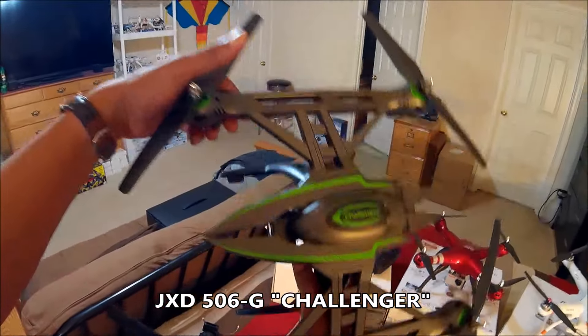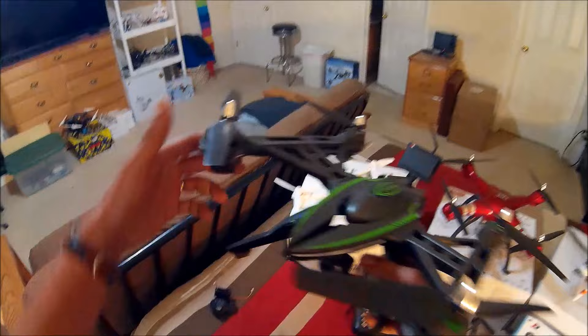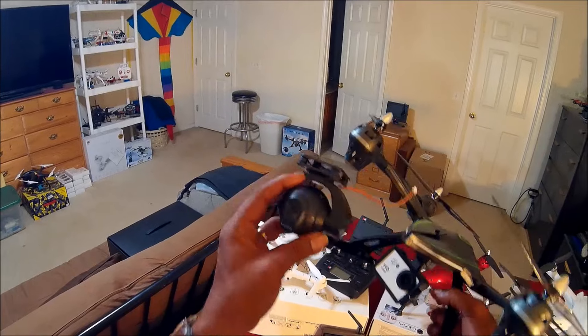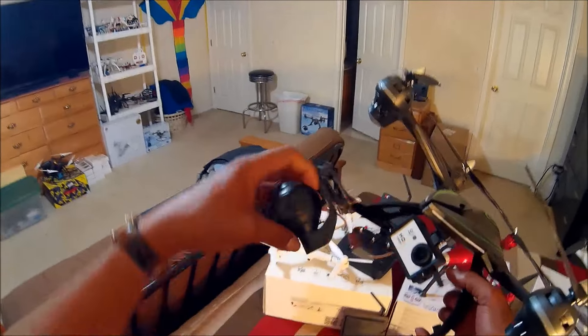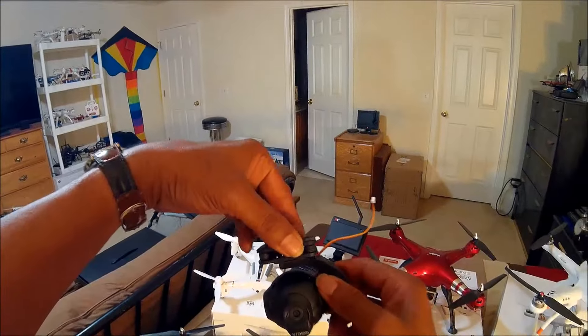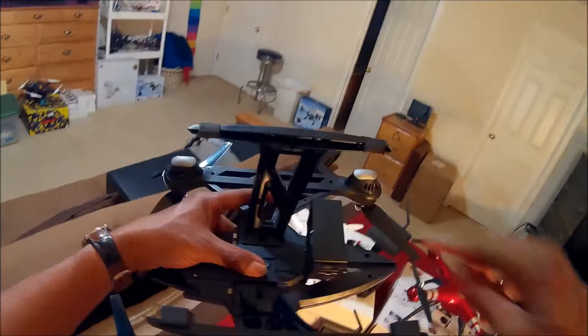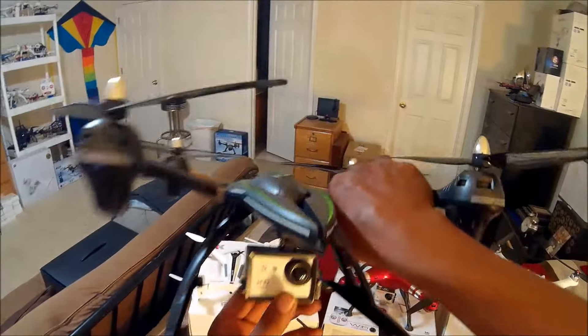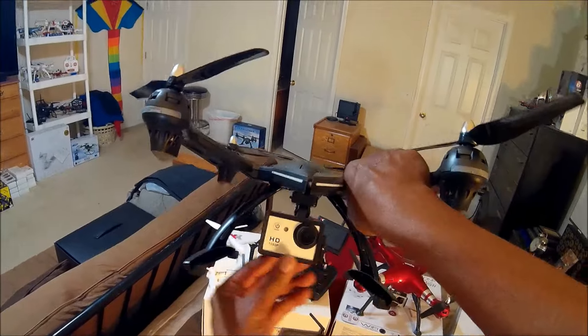Not too long ago on my channel — and this is one of my favorites that I got from Gearbest — the JXD 506. Remember, this one came with a 5.8 gigahertz first-person-view camera with an adjustable gimbal that also had dampening balls on it.